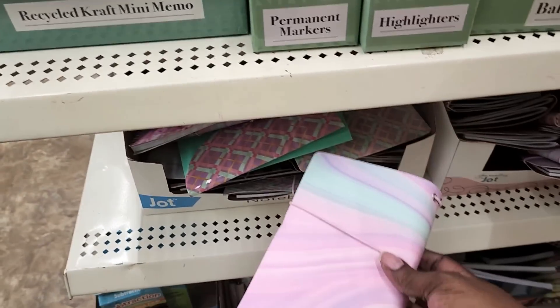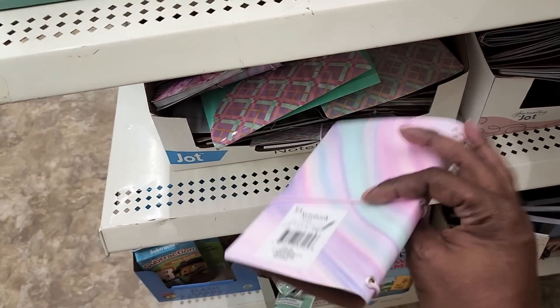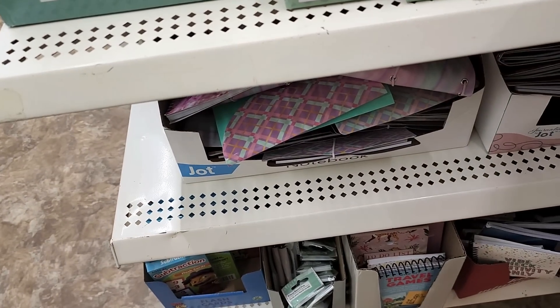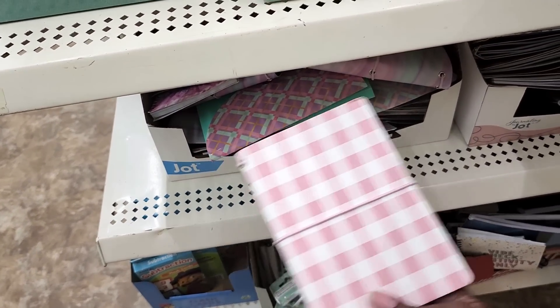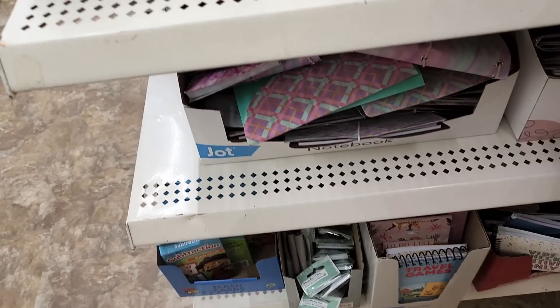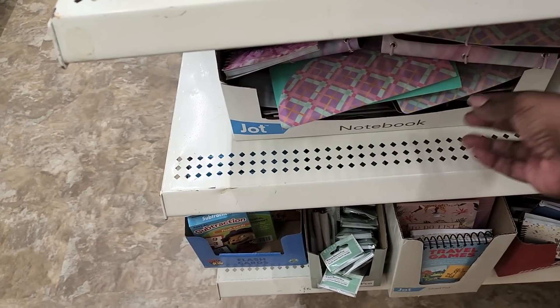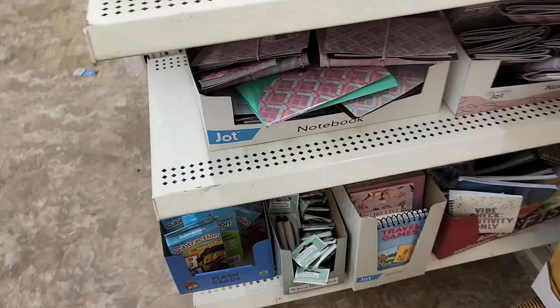So they got the traveler's notebooks. These are pocket size. They have two notebooks on the inside. They have the plaid design and I think there's one other pattern. I think this is it. Yep, that's it.